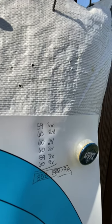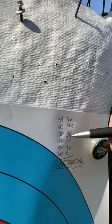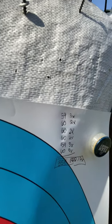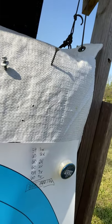That was a 358 with 17 X's. I was two points off of perfect for the half.